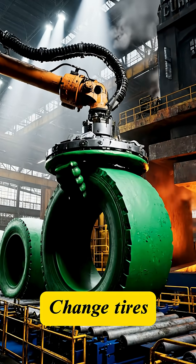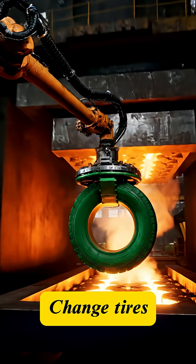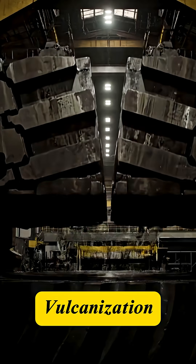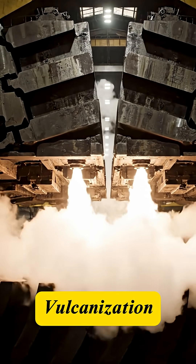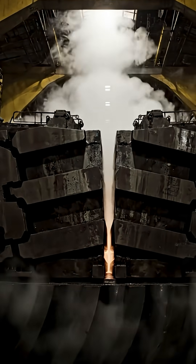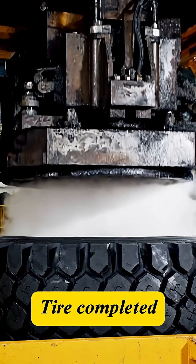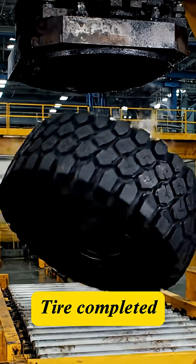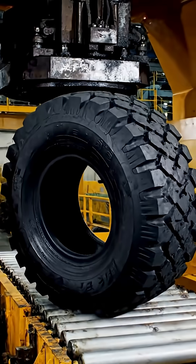The un-vulcanized tire is then transferred to the giant curing press. Inside the press, extreme heat and pressure create the tire's permanent shape and durability. This process imprints the tread pattern, the sidewall writing, and transforms the soft rubber into a tough, resilient material.